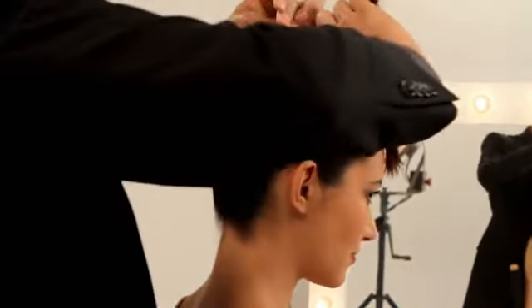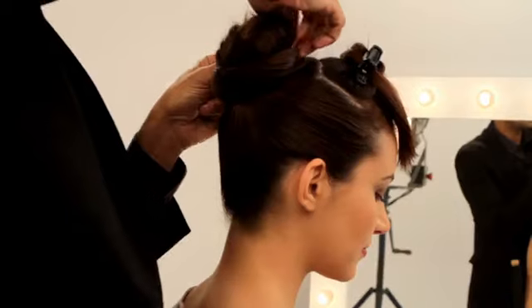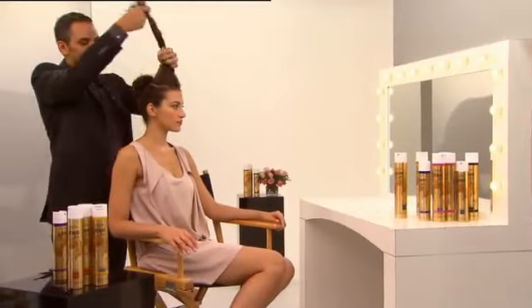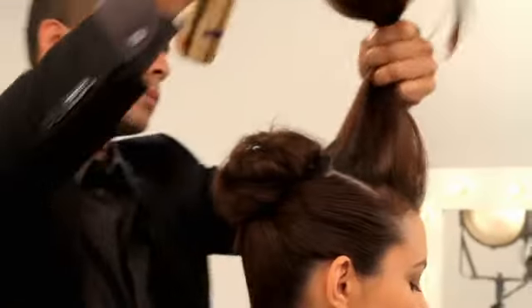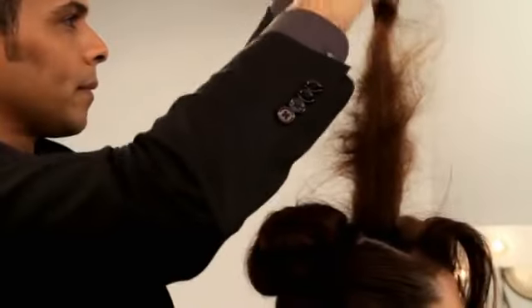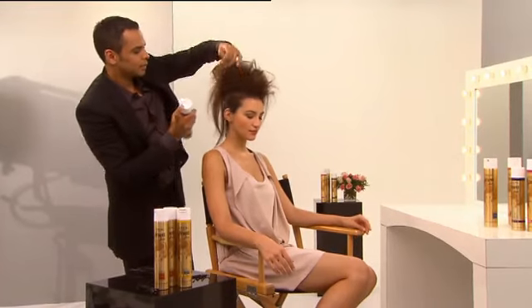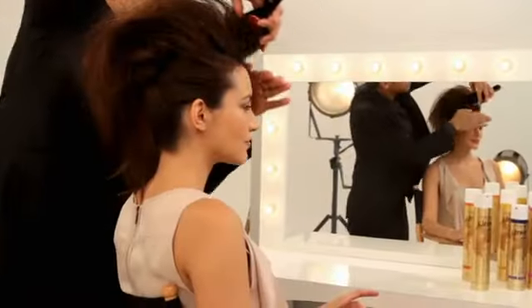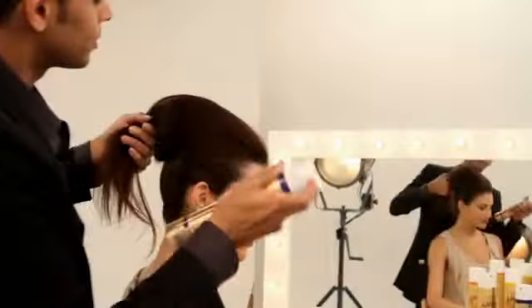What we're going to do is just pin and secure the top of the chignon. For the top, we're going to first spray it for a little texture, and then we're going to backcomb. When you finish your backcombing, you want to spray again. The next step is to smooth out the top of your backcombing. Spray some more.